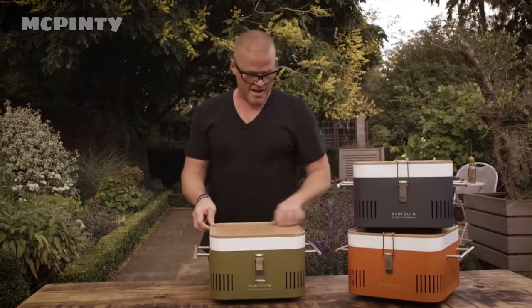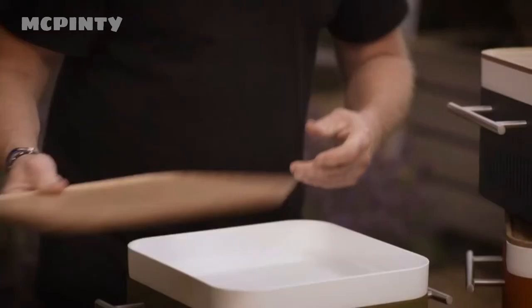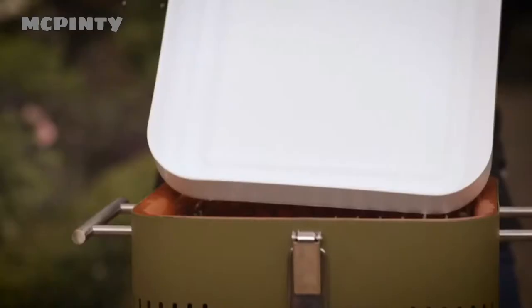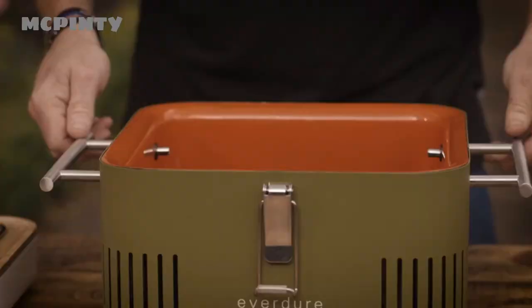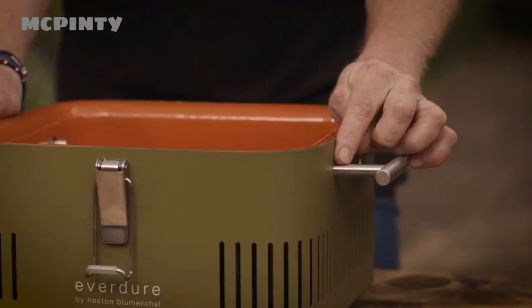If you undo these clips here, you've got this bamboo tray. And then in here you can store paper plates or cutlery. You can also have your food — you can just put an ice pack in there. Now inside you've got the rack, and you can build up a nice level of decent heat.